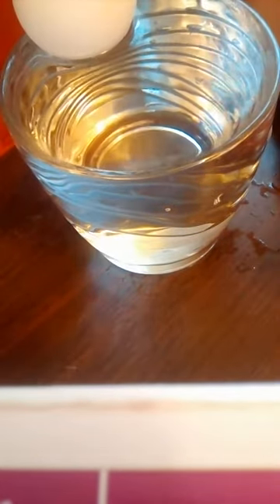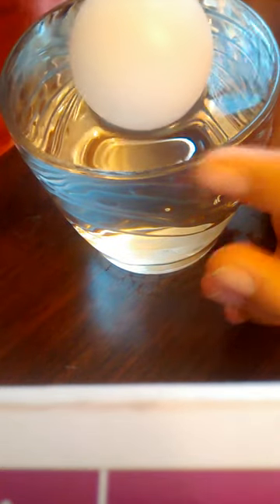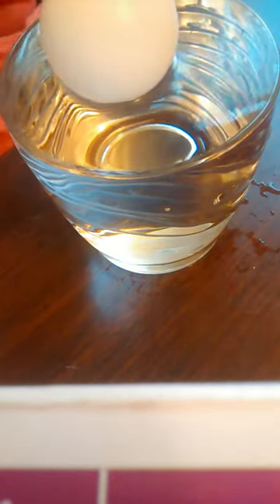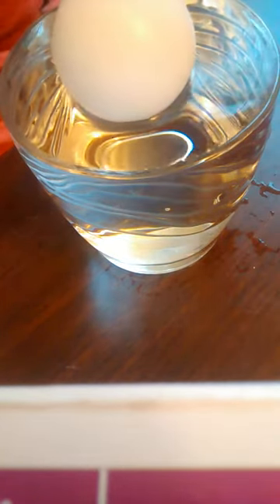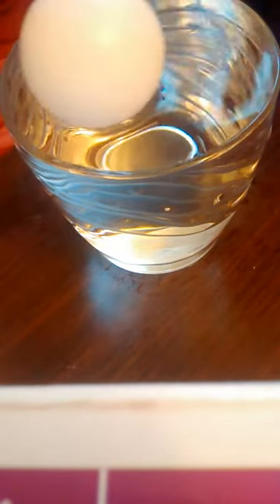Go slowly — it still goes to the side, but you can see it wanted to go to the center. See, now it stays in the center. It's not going to the side — it just bounces off.